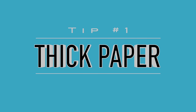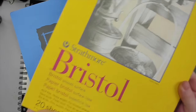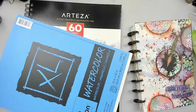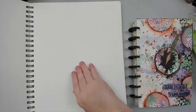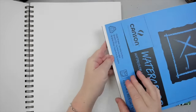The first tip is using thick paper. It sounds simple, but if you're going to use paper as a substrate, then it's important to use thick mixed media or watercolor paper. I wouldn't recommend anything lower than 100 pounds. I usually work with either 140-pound watercolor paper or 120-pound mixed media paper, but 100 pounds is the thinnest I would ever use.